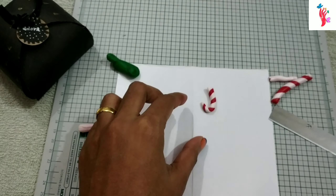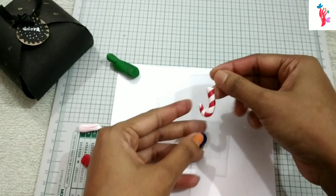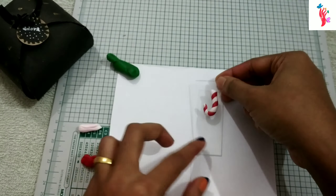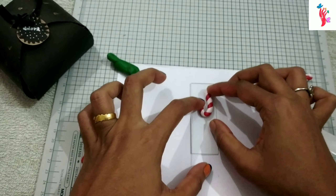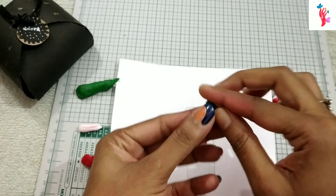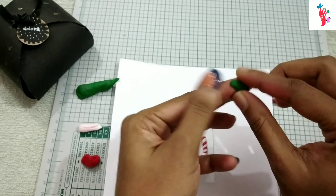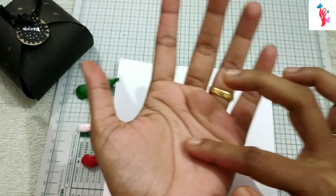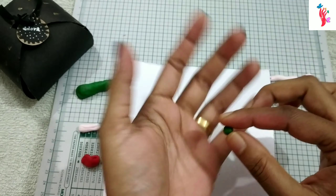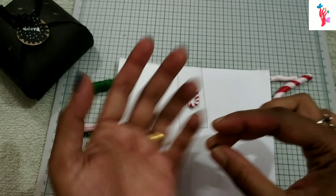I am using a hand type of string and make a silky paper. We are using a plastic. I am using a soft brush. Keep using a right to hold it. I will cut it in a cylinder shape.